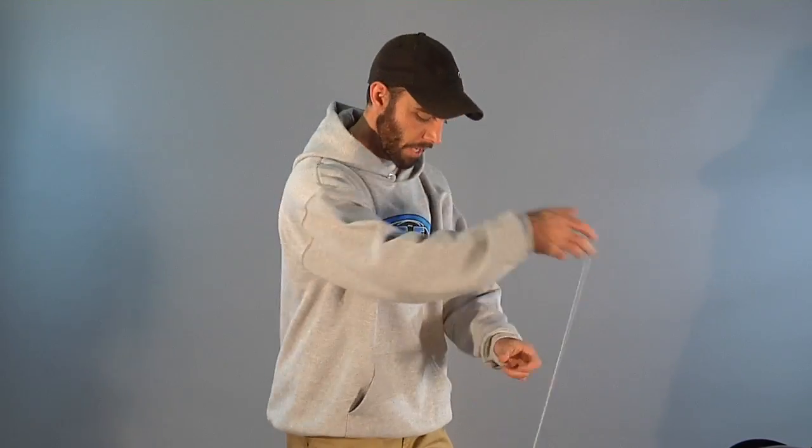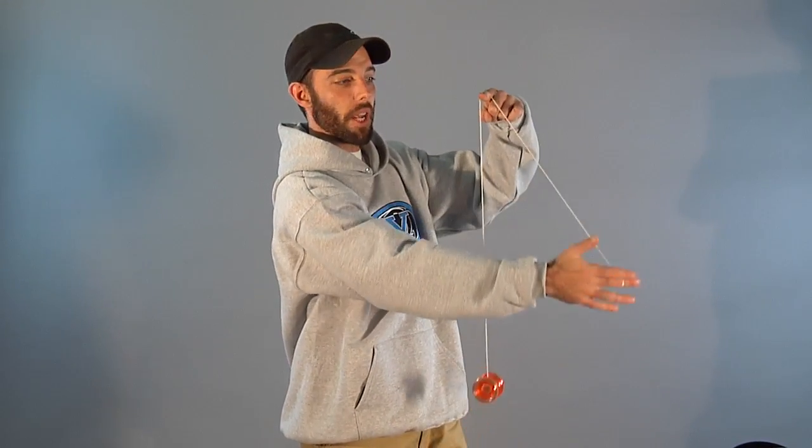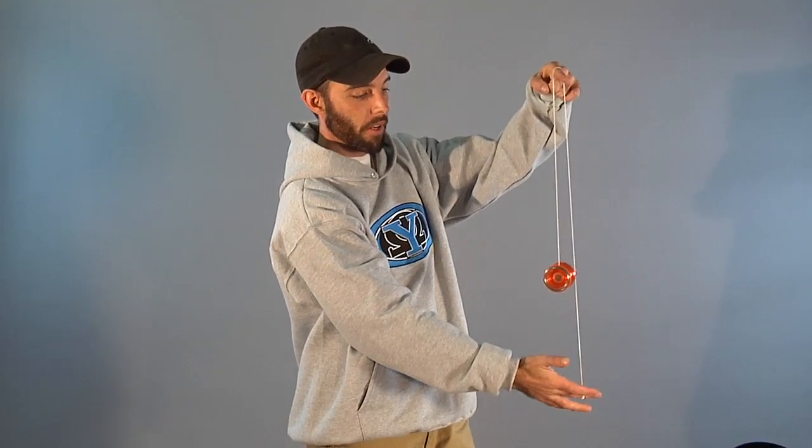Let me show you how easy it is. If your yoyo is ever not coming back when you pull it, you can instantly fix it by this technique. I'll show you the basic one first. You throw your yoyo normally. All I'm gonna do is take my index finger and place the string over and away from me. Then I set the yoyo on the string, pinch, and pull. The yoyo comes back really fast, so when you pinch, don't forget to let go.